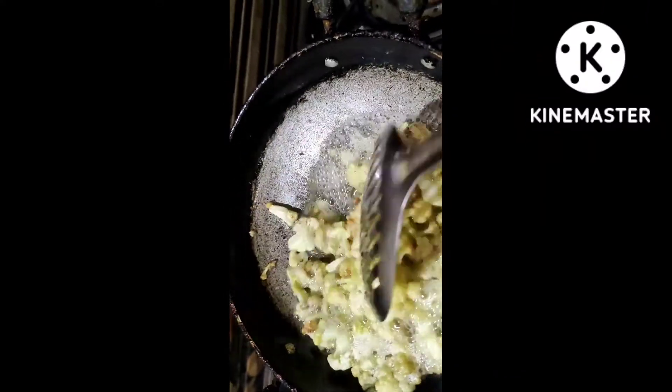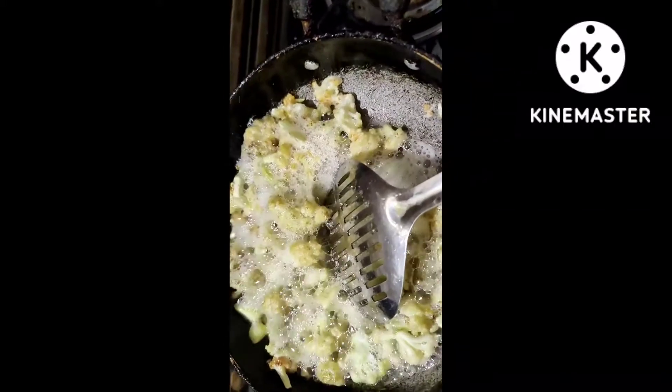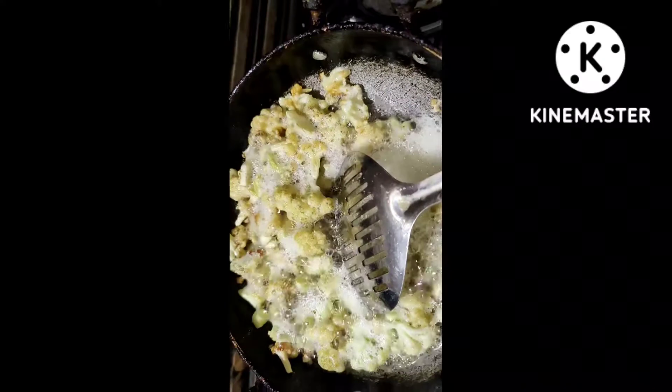We will fry the onions. We will fry the cauliflower.